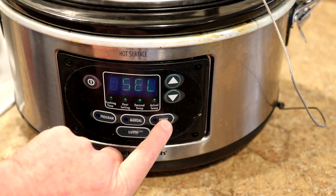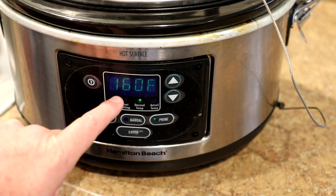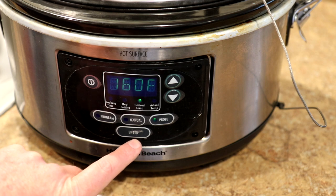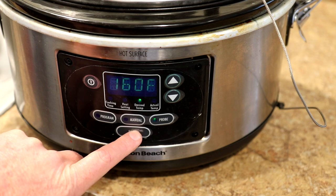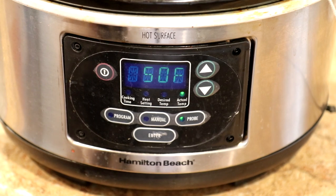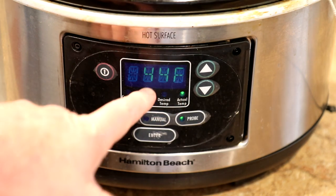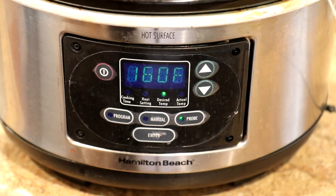You can see where the temperature probe plugs into the side of the pot right there. Now I'll just turn this on and push probe, high, and then enter. 160 degrees Fahrenheit — I think that's good. Normally chicken breast you want cooked to 165, but it will usually keep cooking for a while once that shuts off, so usually that's just about right. While this is cooking, the temperature flashes back and forth. It shows you the done temperature is 160, and right now the meat temperature is 44 degrees Fahrenheit.